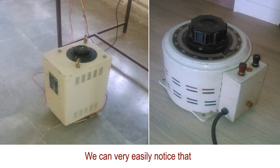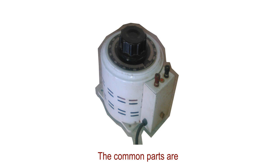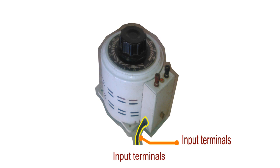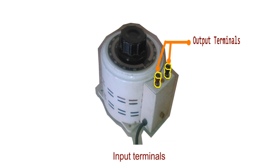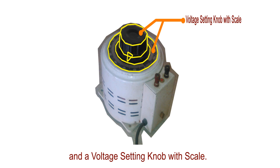We can very easily notice that there are similar external parts in various types of bariac or an auto-transformer. The common parts are the outer cover, input terminals, output terminals, an indicator, and a voltage-setting knob with a scale.